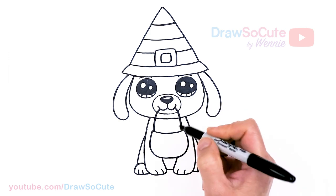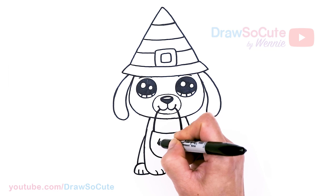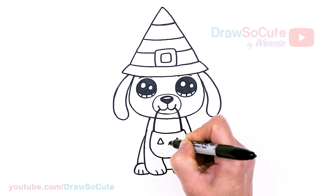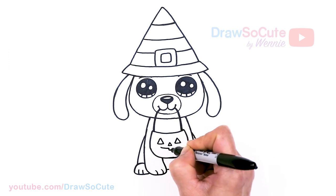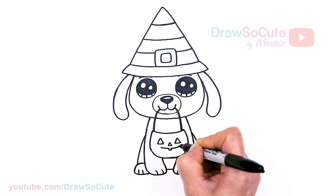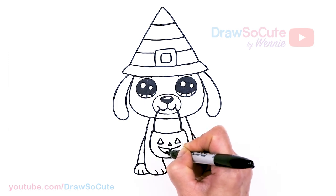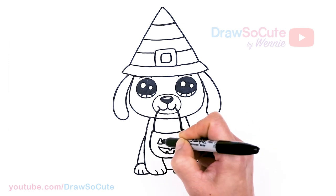Now let's decorate the pumpkin bucket. Let's keep it nice and simple — two triangles for the eyes, a little triangular nose, and a big smile with one big tooth in the center. Really hope this inspires you!